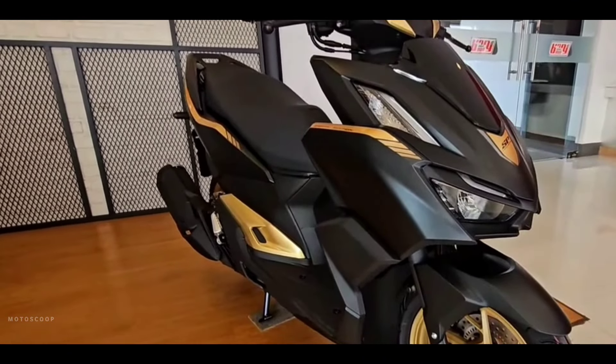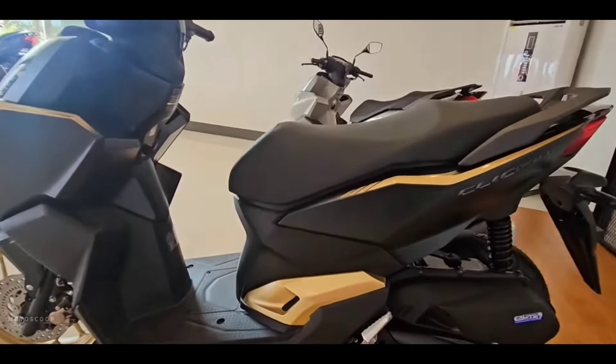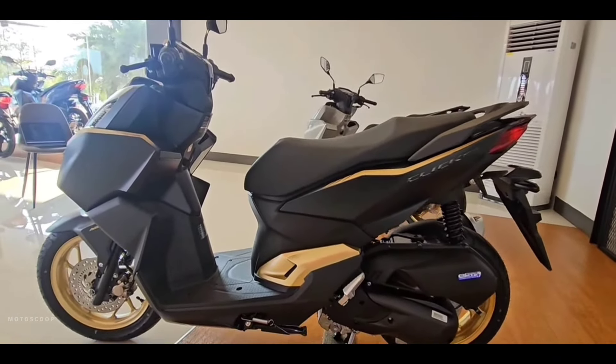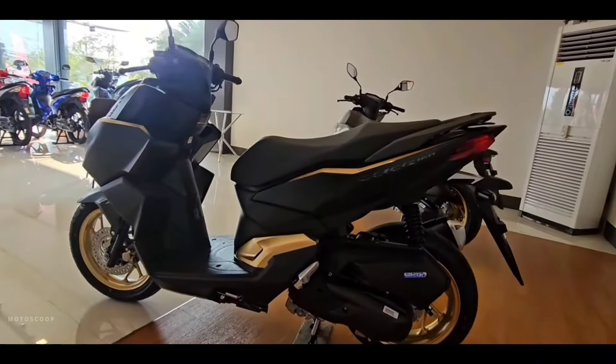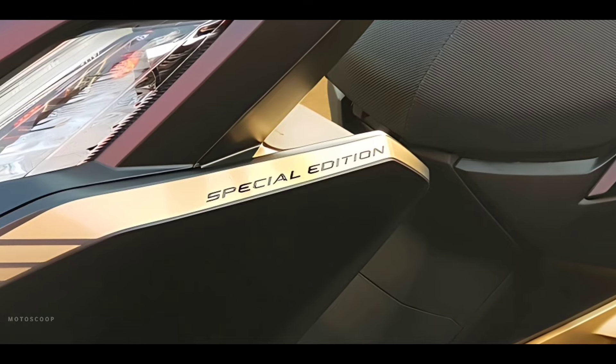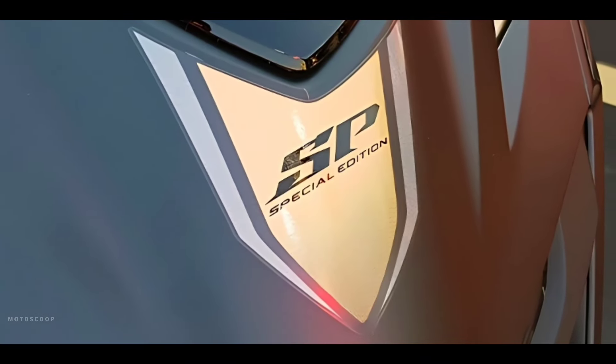For the 2024 version of Honda Click 160, it is called Special Edition, which is different from the special colors only. It is a perfect color matching between black and gold. There are stickers with the word Special Edition in many places on the scooter, with a combination of gold rims.